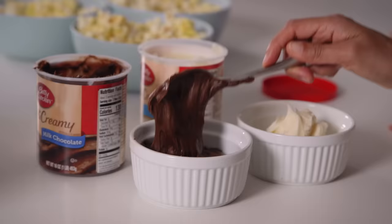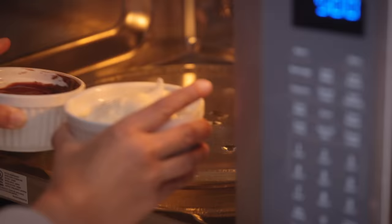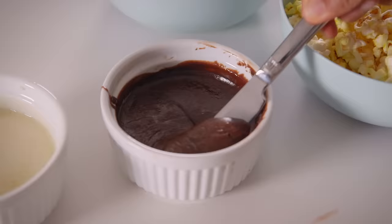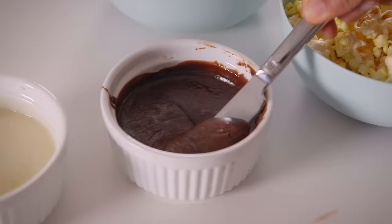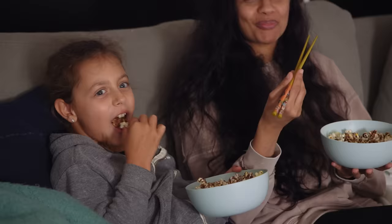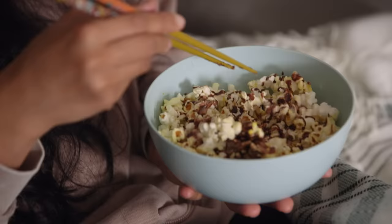Easily upgrade to gourmet dessert popcorn by microwaving icing for 15 seconds. Use a knife to drizzle it on for a treat that will impress your guests or kids. Bonus tip: try eating popcorn with chopsticks to avoid greasy fingers and slow down the mindless munching.